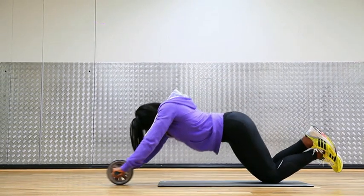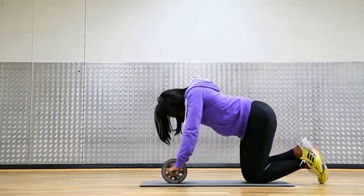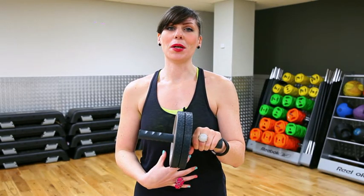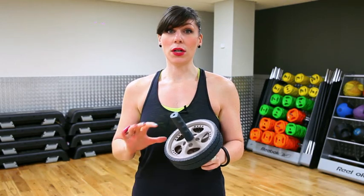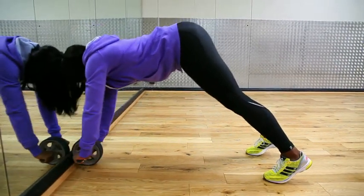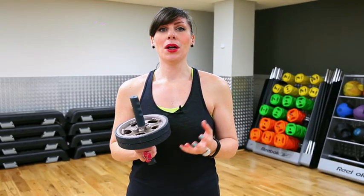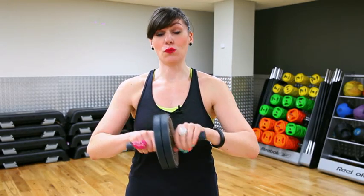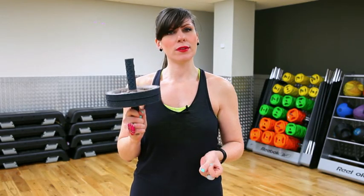The Ab Wheel does exactly what it says on the tin — it focuses on your abs. But beneath that, it's also going to get into the core and focus on stability, because you really need to be holding in a lot and staying stable as you're rolling the wheel out. You're also going to be strengthening the midsection in general and working on pelvic strength. I really like the Ab Wheel as an addition to my home workout routine, though it takes a long time to build up to rolling out from standing. Even just doing a few reps, you really feel it the next day. It's very effective and worth the money.